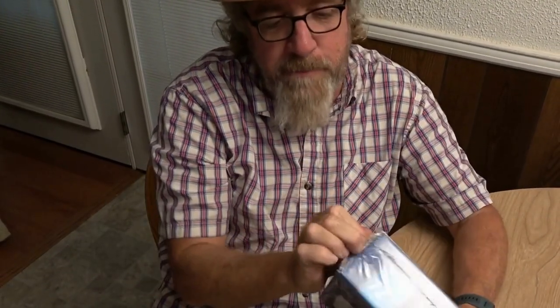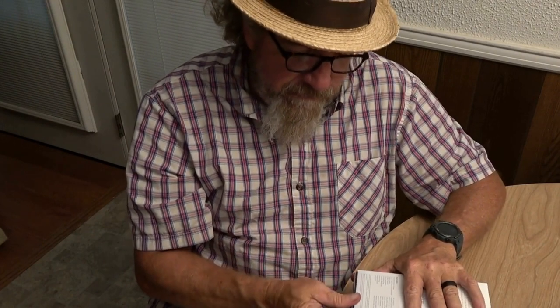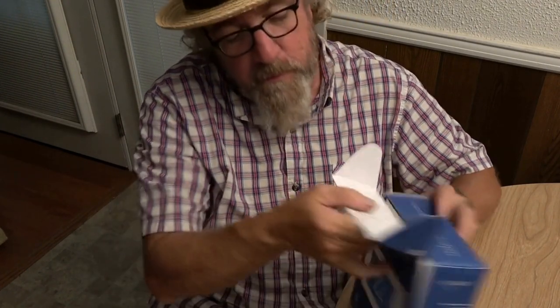All right, so here's what we got. It comes wrapped in this nice plastic packaging - I should have opened that before I started recording. Got a nice little piece of tape on here to keep it secure. And this is the thermostat - it is very nicely packaged.